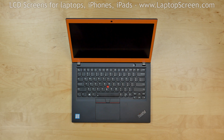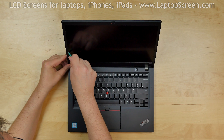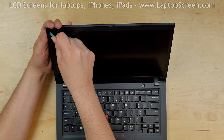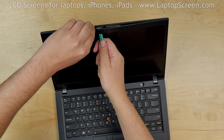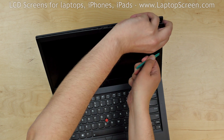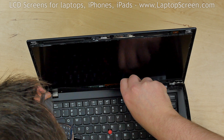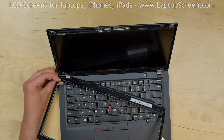Now we can remove the bezel. The bezel is held in place with tabs and strips of glue along the inner perimeter. Insert a plastic pick between the bezel and the screen, and move the plastic pick along the inner edge. Use the other hand to unsnap the bezel. Be careful around the webcam area. The bottom edge is especially heavily glued in and requires some patience to get it released. Place the bezel aside.